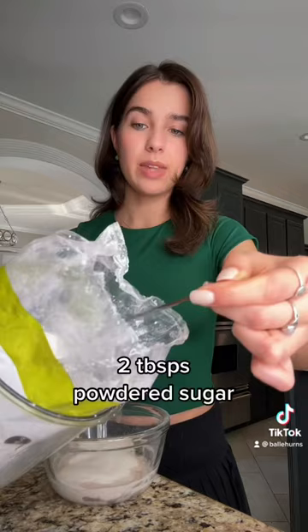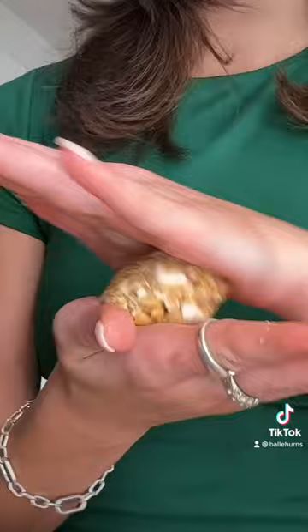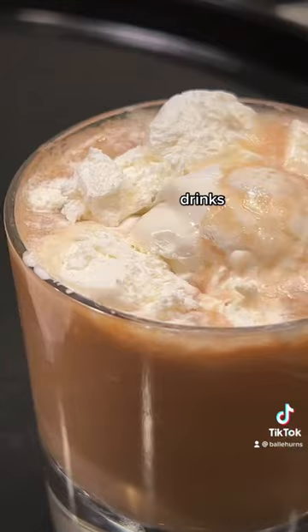And once this is pretty well combined, pour it over your mold, smooth it out, and pop this in the freezer. You can bake with it. It's dairy-free, and you'd never know, which is shocking.